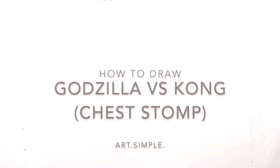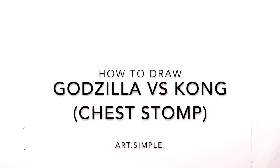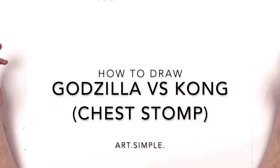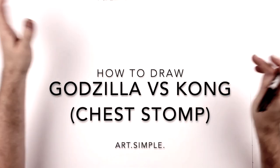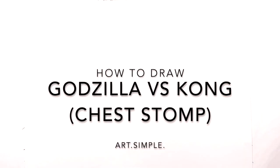What's up everybody, welcome back to another drawing tutorial. Today we have a Godzilla versus Kong drawing. It's the scene where Godzilla is stepping on Kong's chest and they're sort of roaring into each other's face. Kind of a cool moment in that movie.